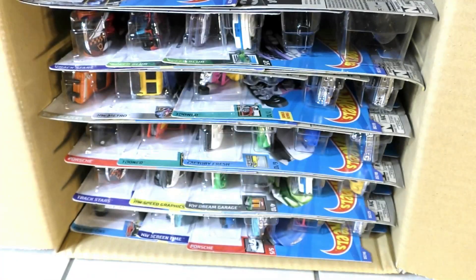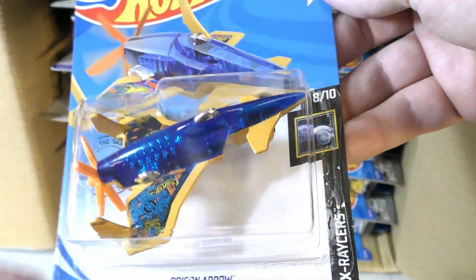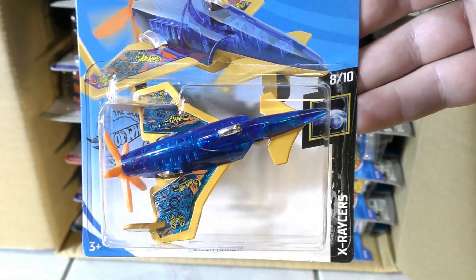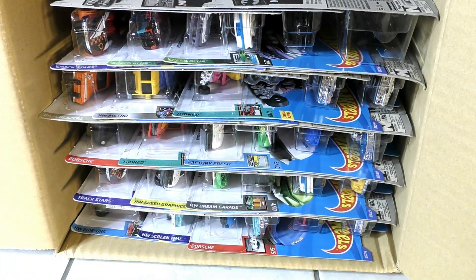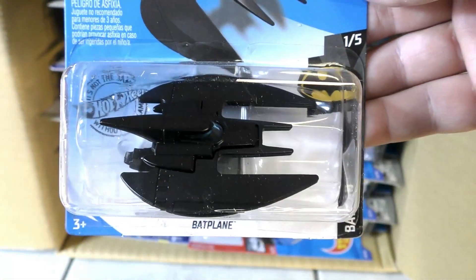Here's the Poison Arrow in blue from the X Racer series — it's really a blue tint, you can see through it and see the inside of it. And then it's the Bat Plane, a new model for this year.